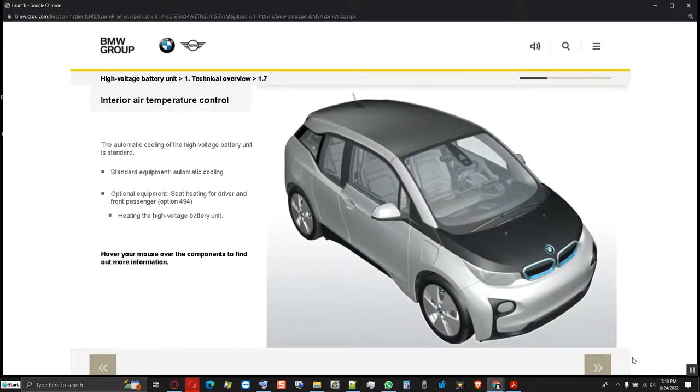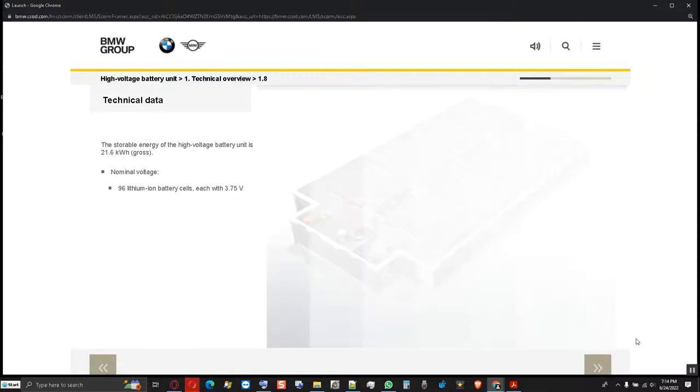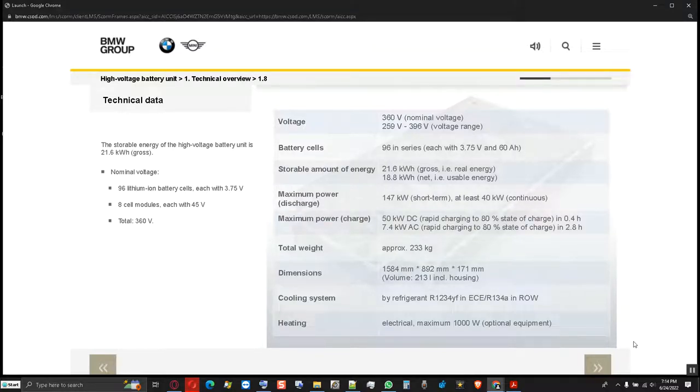Here you see the heating and cooling system of the high voltage battery unit. Hover your mouse over the components to find out more information. The refrigerant is reduced into a fluid state in the condenser. Three refrigerant lines are installed in standard equipment; a fourth line is used for the optional heat pump. The heat exchanger is stored in the high voltage battery unit. With optional seat heating, heating wires are secured at the heat exchanger. The nominal voltage of each lithium ion battery cell is 3.75 volts, and with 96 cells, the nominal voltage of the high voltage battery unit is 360 volts, with a theoretically storable energy of 21.6 kilowatt hours.